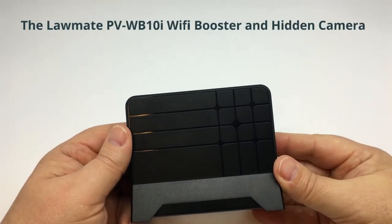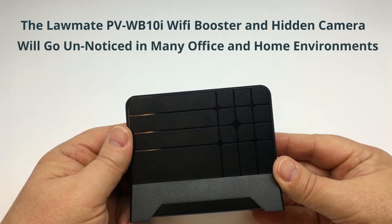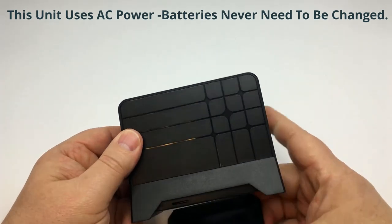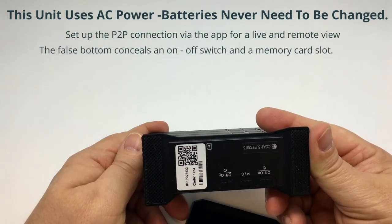This is the Lawmate PVWB10i. This Wi-Fi booster hidden camera will go unnoticed in many office and home environments. Simply plug it in and set it up. The false bottom hides a memory card and controls for the covert camera.